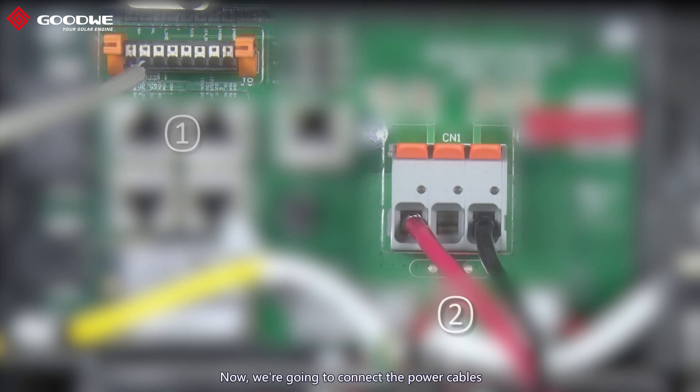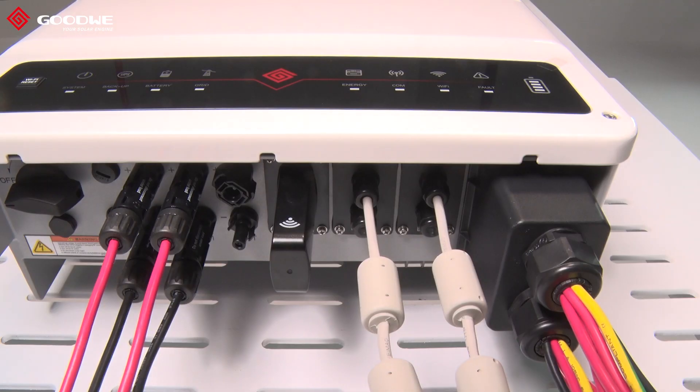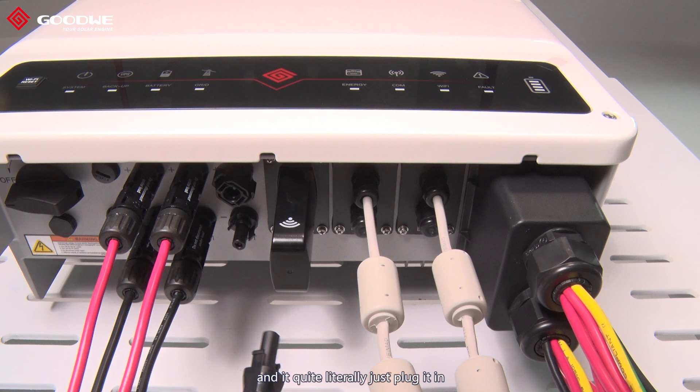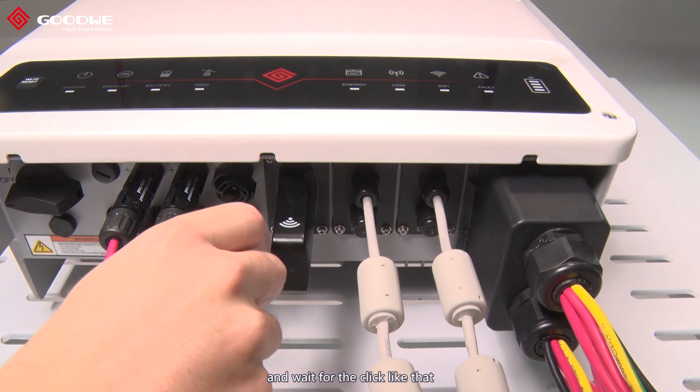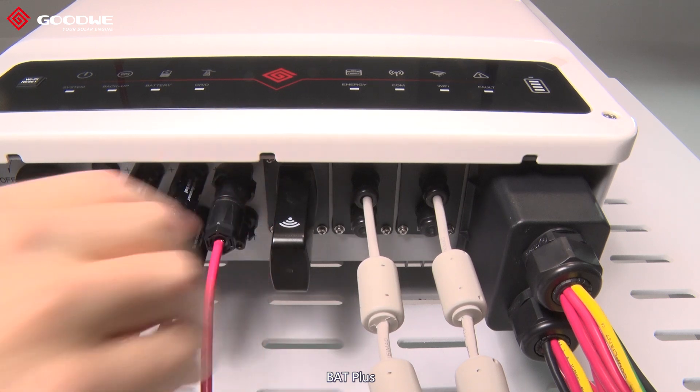The BMS cable connection is complete. Now we're going to connect the power cables from the inverter to the battery. As usual, red is positive and black is negative — you quite literally just plug it in and wait for the click. That's the plus and that's the minus.